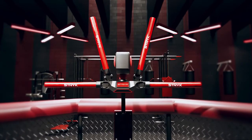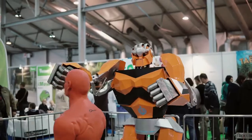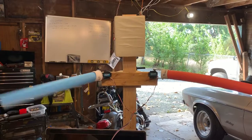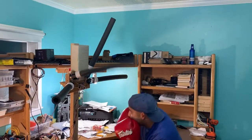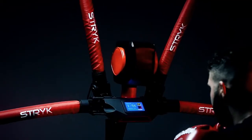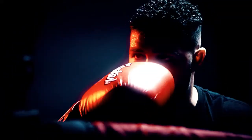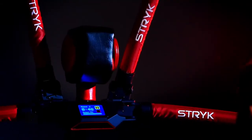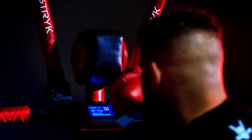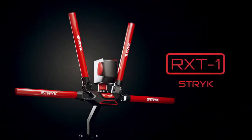The robot fighting coach once only seen in science fiction is now a reality. The RX-T1, designed and developed on the cutting edge of modern training technology, represents a true athletic innovation the world has never seen until now. Keep your skills sharp, keep improving, and master your technique with the perfect solo coach. The RX-T1 by STRIKE.